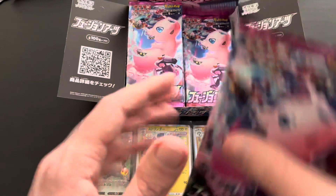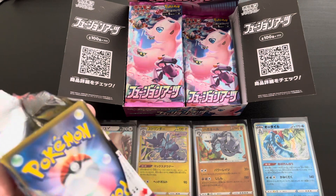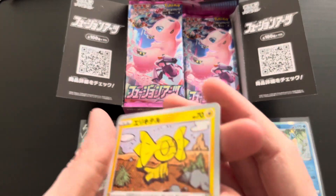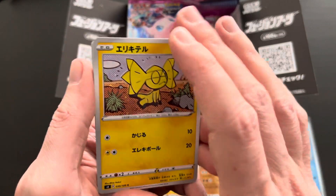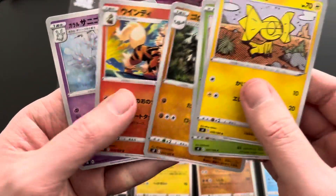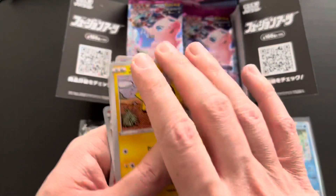Moving along with the ninth booster pack — four hits so far, very nice. As mentioned, Japanese booster boxes are guaranteed with holo rares and ultra rares, so very good value for money for collecting purposes. First up a Helioptile from Pokémon X and Y, then Shelmet, Graveler, an Arcanine uncommon, and finally a Galarian Corsola uncommon. No rare within this one.